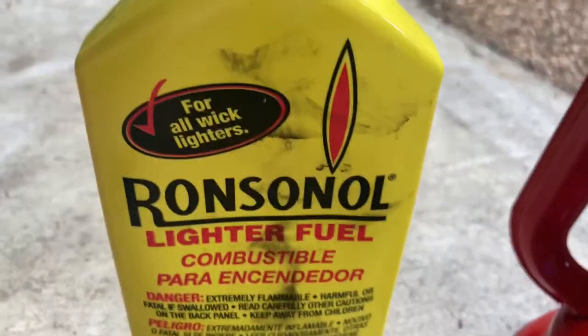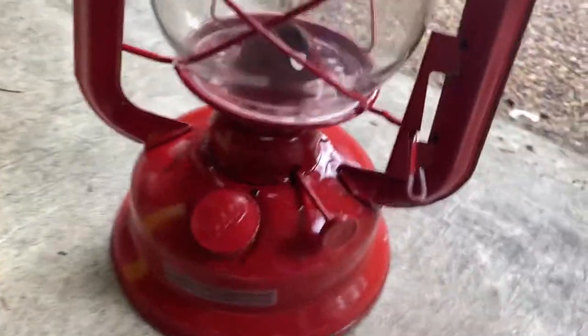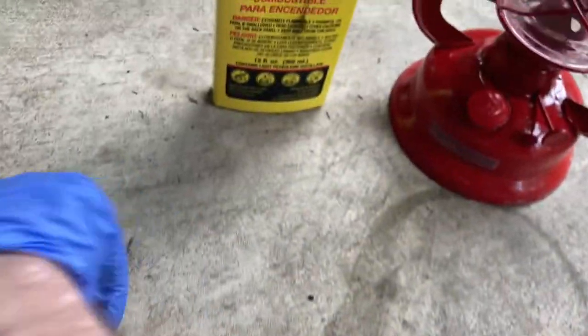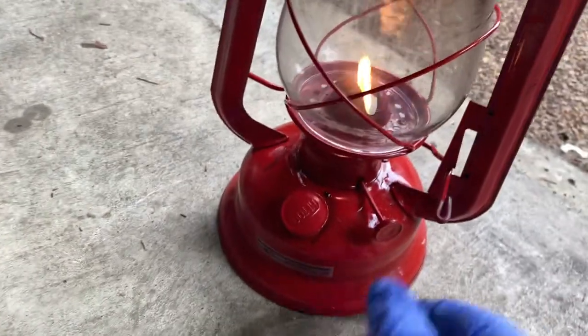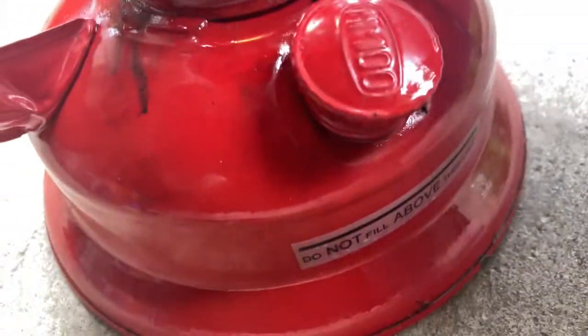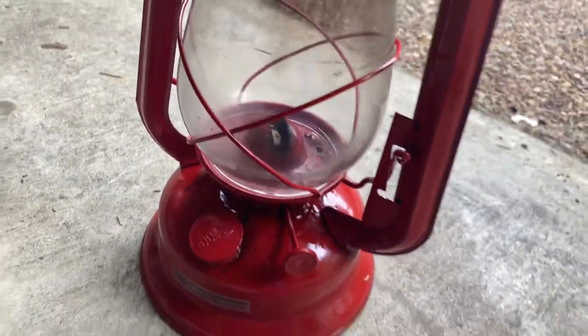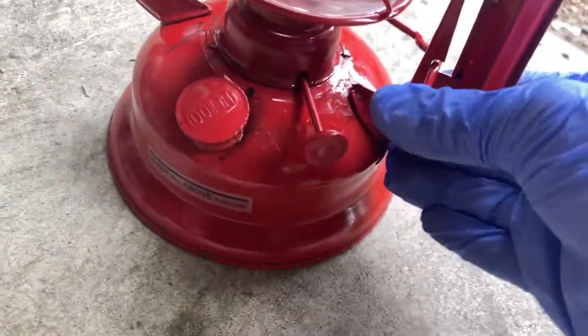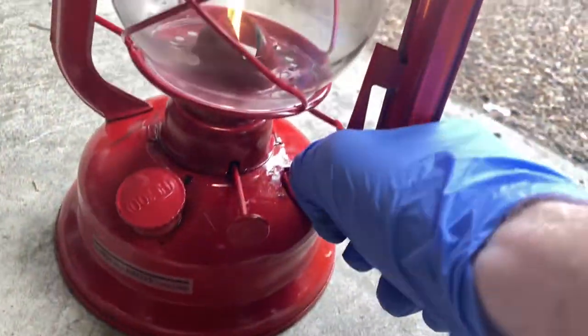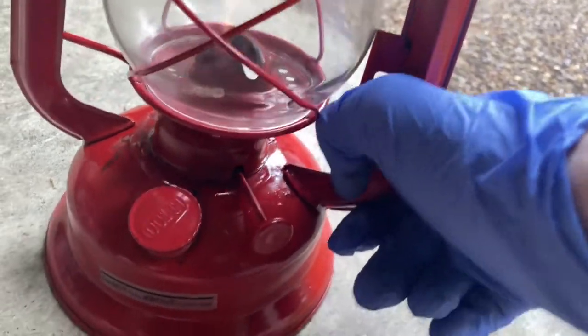We got the lighter fluid filled up in there. Not gonna lie, this is probably one of the messiest things I've done with fuel. Let's go and light it up — instantly, obviously, it's lighter fluid. Turn it down. I think it's just too thin — this feels way too thin. It's almost like burning gasoline.